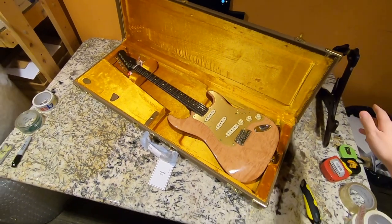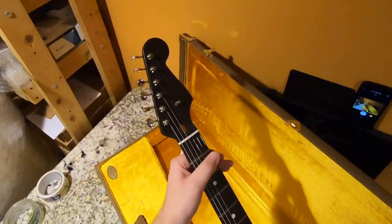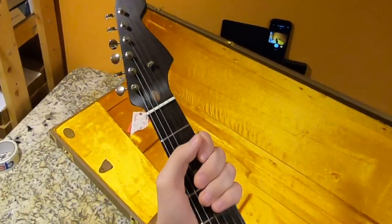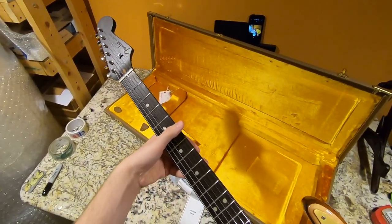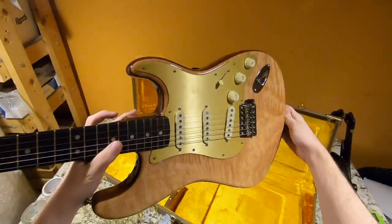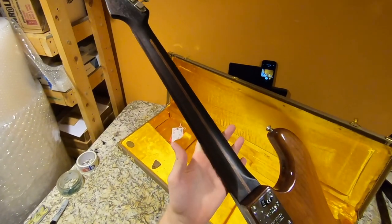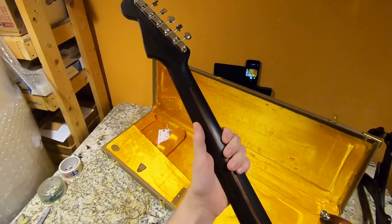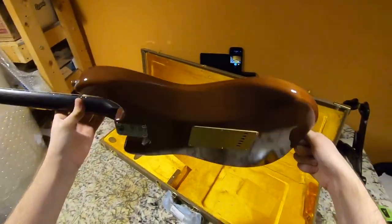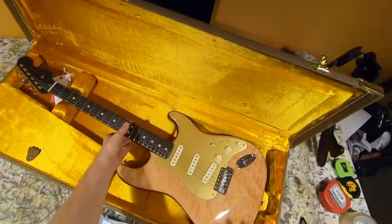This is a Rarities series Fender Stratocaster — the one with the Quilted Maple Top and the laser-etched Fender logo. That looks way cooler in photos than it does in person because it almost disappears. It's a 2019 run; I did a 'rock or not' video on these never expecting to buy one, but it's an interesting Stratocaster — still a bolt-on neck, but what I loved about it is the rosewood neck. The gold pickguard with the whole golden case — it's very bright.